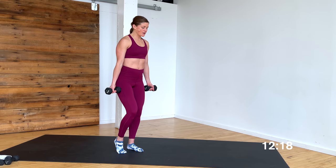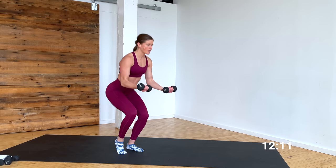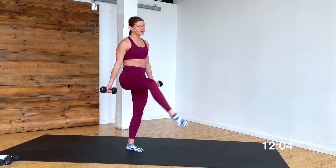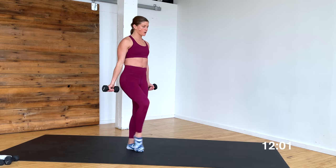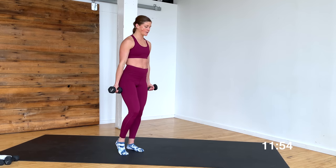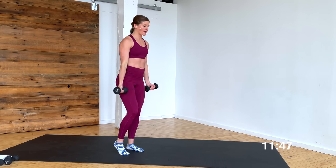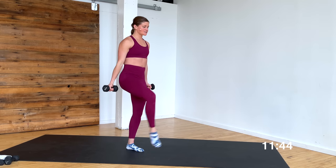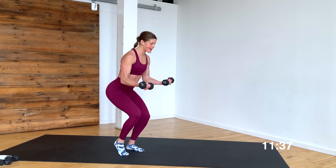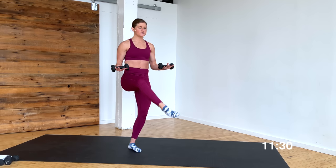Grab those weights. Shoulders down and back. Standing on your right leg with a soft bend, left toe popped. Give me the curl and the lift — curl and lift. Hips go down and lift. Finding that balance and stability. You can always grab a chair or a countertop for more balance support. Hitting that inner thigh. 8, 7 — hold that front leg lift — 6, 5, 4, 3 more, 3, 2, last one. Lift it here. You can hold those biceps halfway.